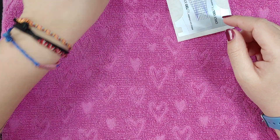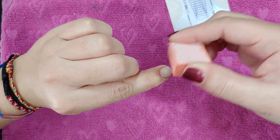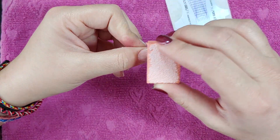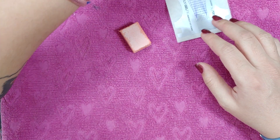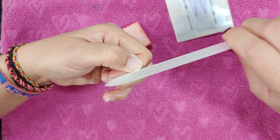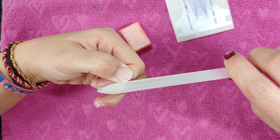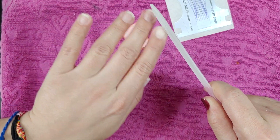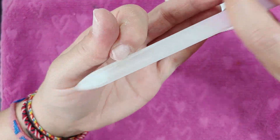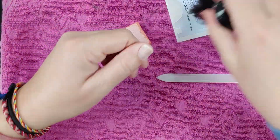First, you need to rough up your natural nail just a little bit — just like that. I'm going to do the thumb also, and then file a little bit. I want to make this a straighter edge so that if it does break more, less of my real nail will snap off. You'll also need a little duster brush to get all the debris off.